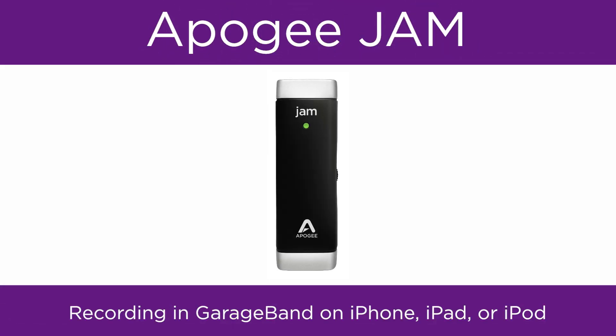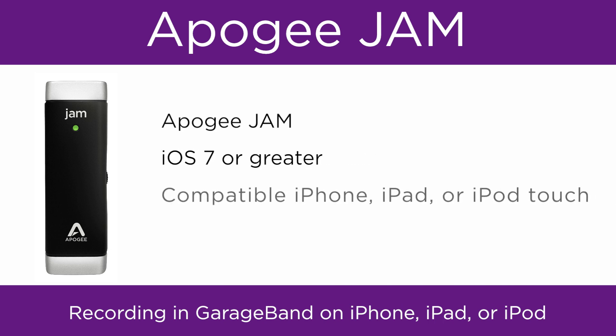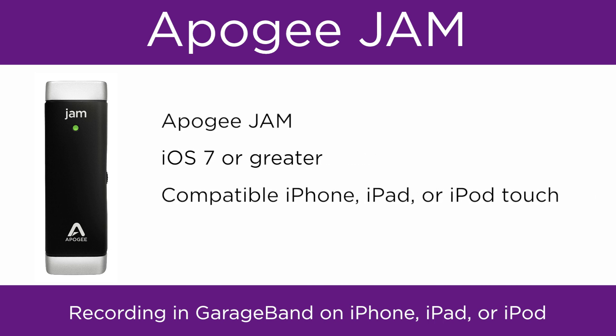In this video, we will show you how to set up Apogee Jam and GarageBand on iPad, iPhone, or iPod, and begin recording. To follow this tutorial, you will need Apogee Jam, iOS 7 or greater, a compatible iPhone, iPad, or iPod Touch, and GarageBand 2 or greater.